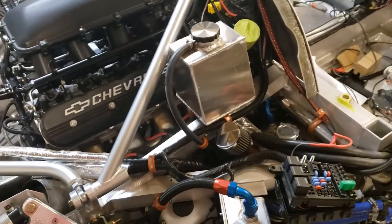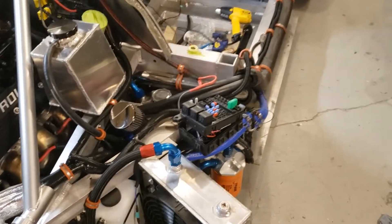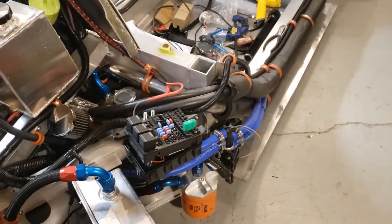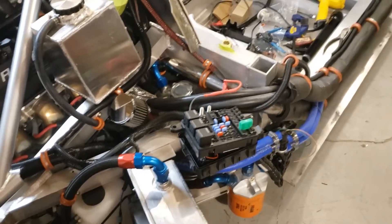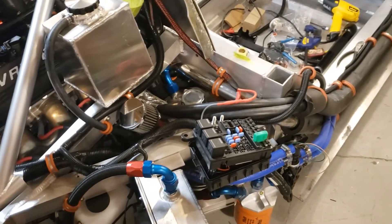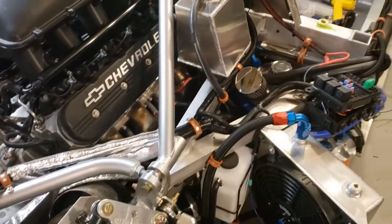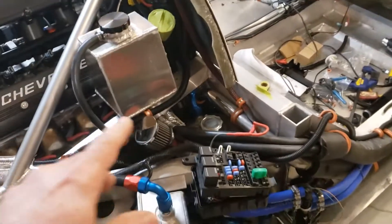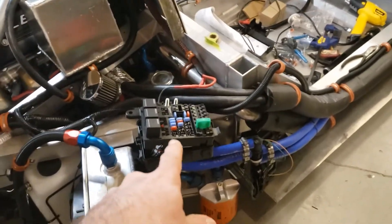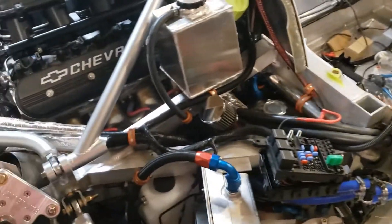For engine management on the SLC, I'm running the GM Performance Parts LS7 kit. It's the one recommended by Allen, and a bunch of other guys use them on their SLCs. It's a pretty straightforward kit, reasonably priced. It comes with the wiring harness, the fuse box, the computer — basically everything you need.